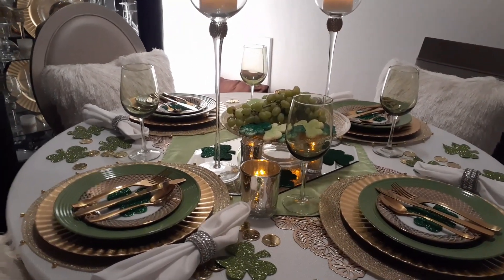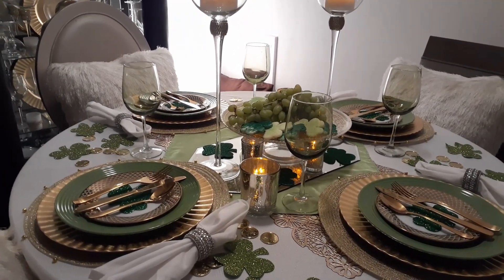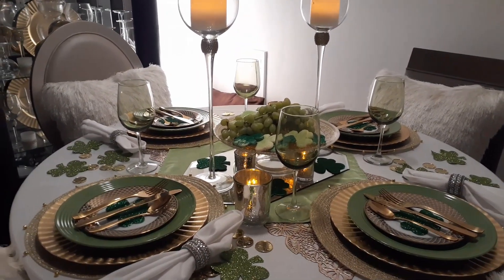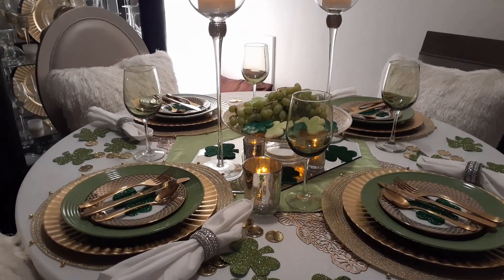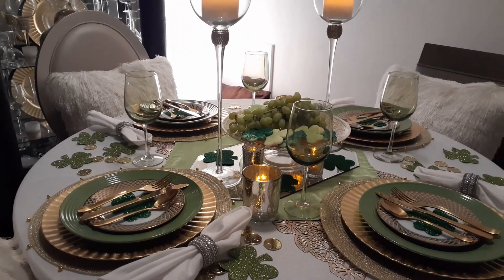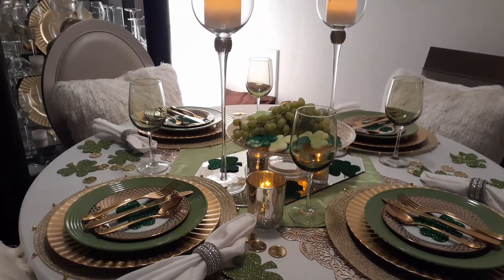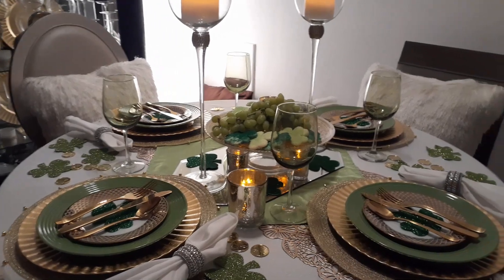The colors we were to use were green, white, and gold. We were given a choice of having a four-leaf clover and/or a leprechaun on our table, and some sort of food or drink — and that food or drink had to be green. So those are the rules.